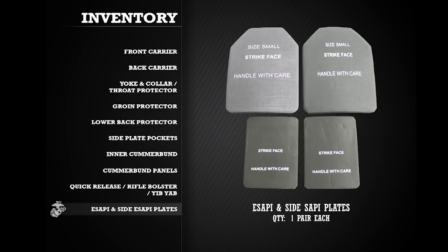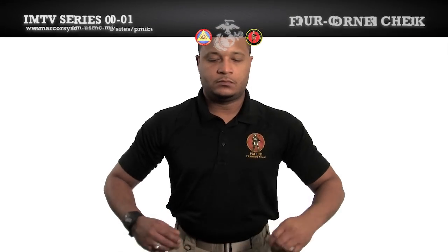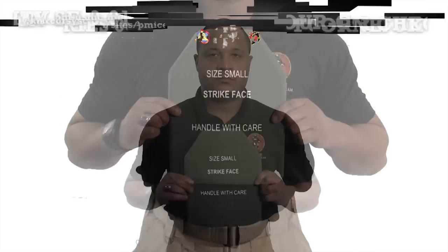In addition to the IMTV, you will be issued two Enhanced Small Arms Protective Inserts, or E-SAPI, and two Side Small Arms Protective Inserts, or Side E-SAPI. Prior to conducting a four-corner check, ensure the size of the plate corresponds with the size of the vest.